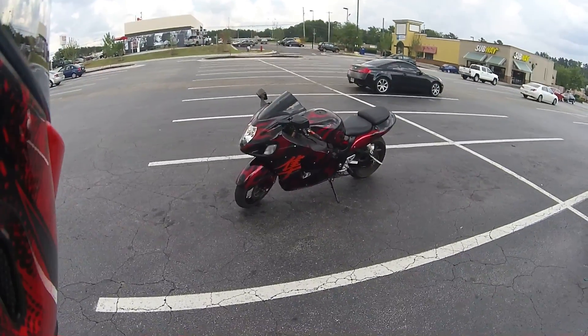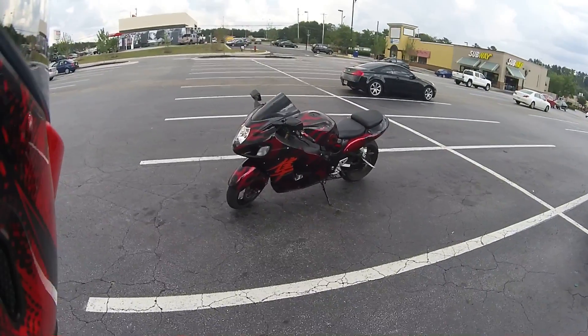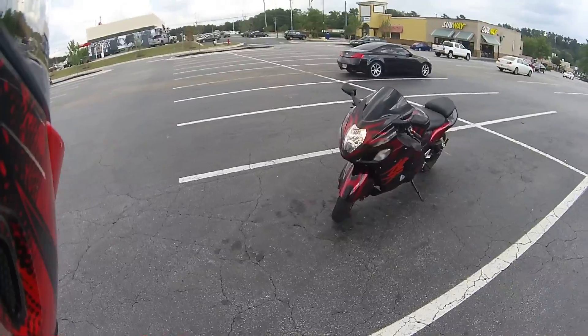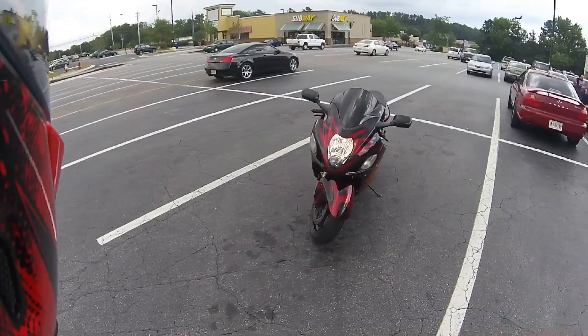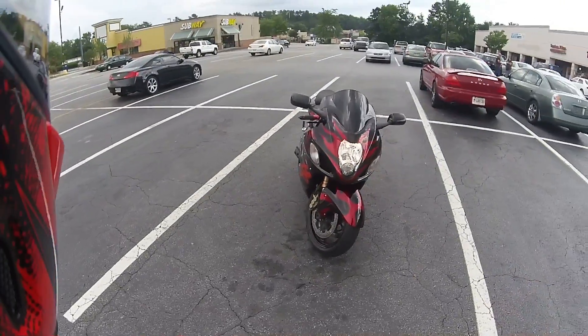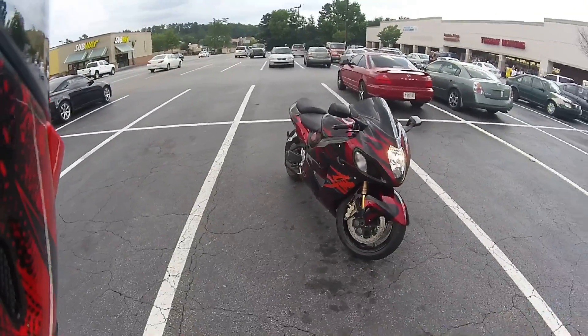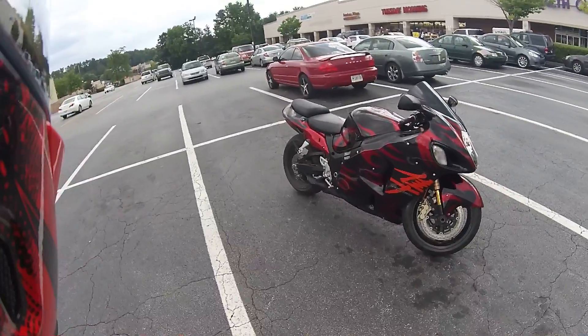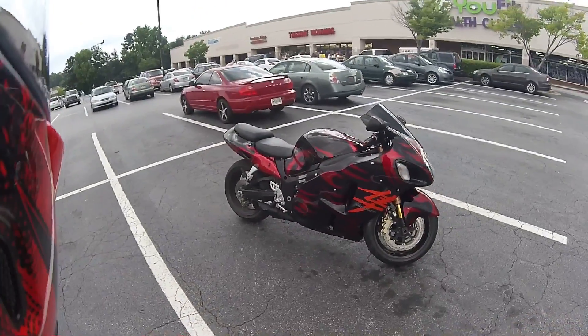There's a special tag right there. Anyway, this is my little walk-around film, and this is what I'm riding — 2007 Busa. It's got the power commander, full Voodoo exhaust, four into one.